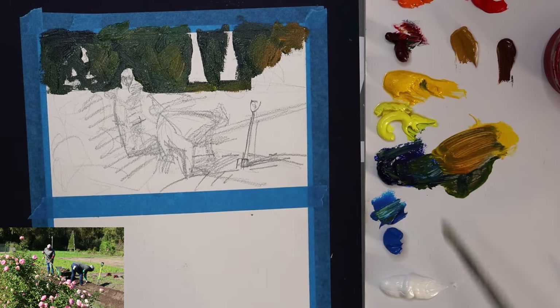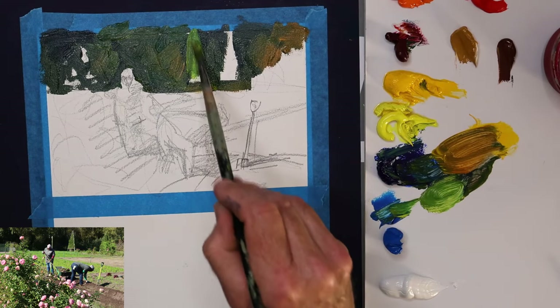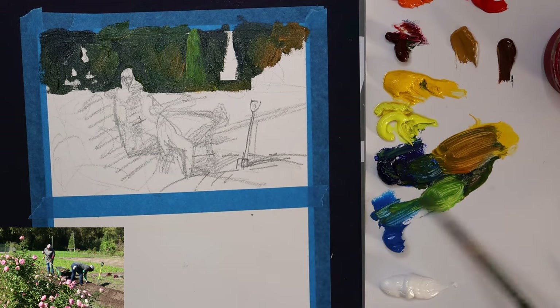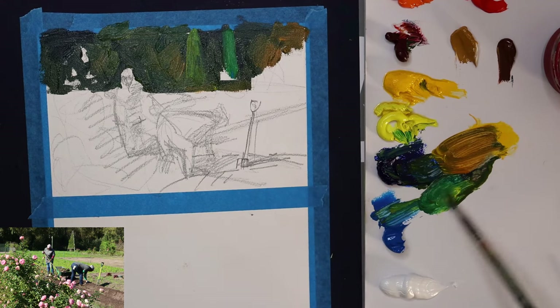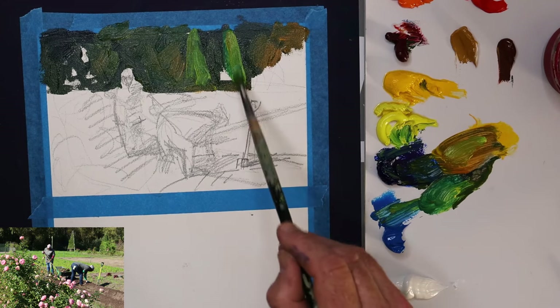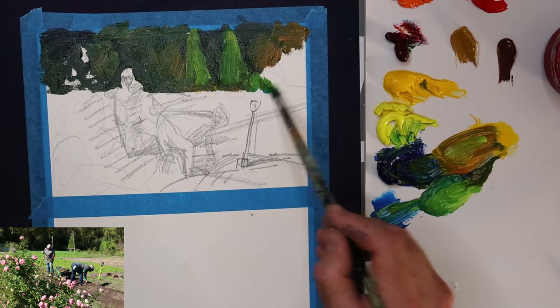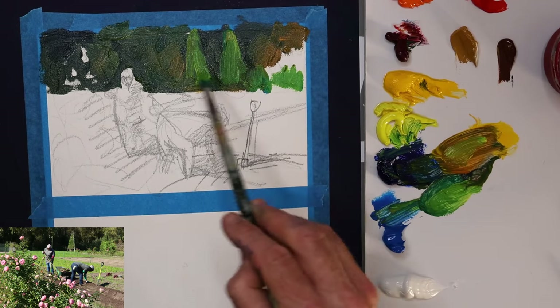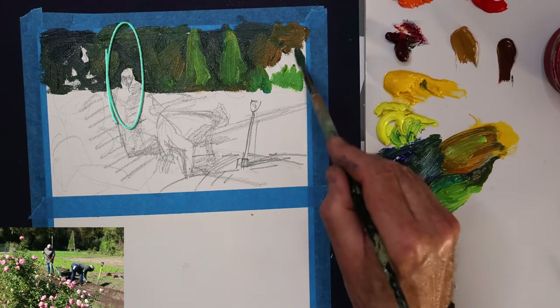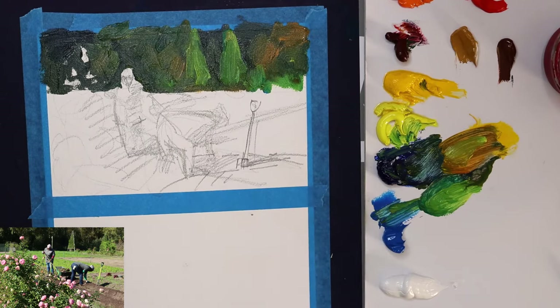A little bit of color and orange coming in as well. Those triangular tree shapes at the back add a kind of balance to the figures — a bit of interest. I might just push those colors back a little, but for the time being keeping them fairly light. So there we've got that juxtaposition of the light against dark, holding the entire composition together.